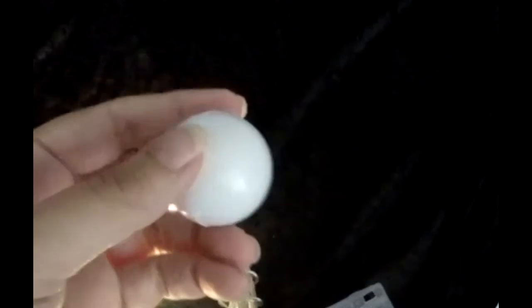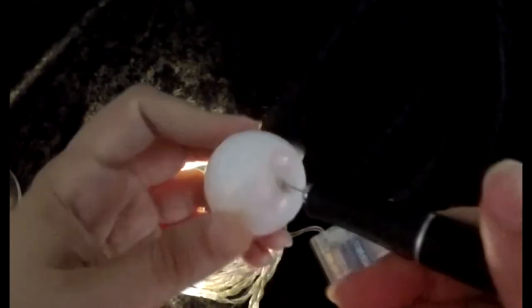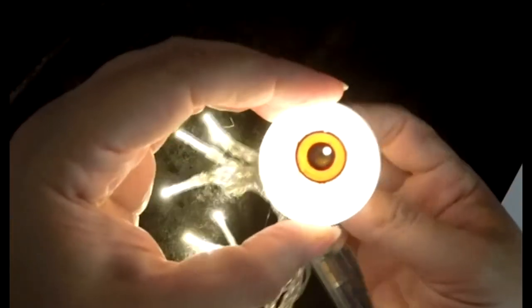You can also do this with decorative ping-pong balls. These don't melt as easily as the standard ones do, so just melt what you can and then take out the remaining plastic with an exacto knife. Be careful not to cut yourself. Then pop in your LED and if you're happy, secure it with the electrical tape.